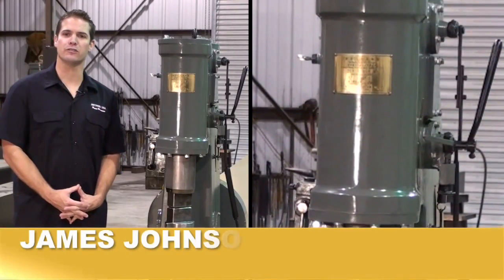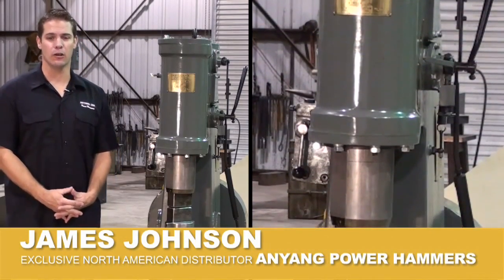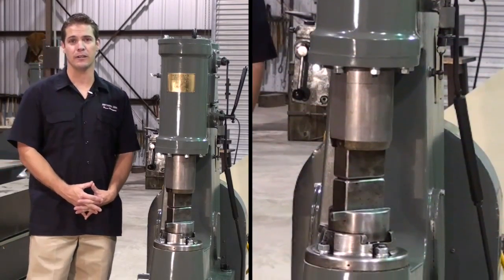Buying a power hammer is one of the most important decisions a blacksmith can make. Using a power hammer not only allows you to work larger stock, it will also increase your productivity, reduce forge fuel costs, but more importantly will reduce the wear and tear on your body.